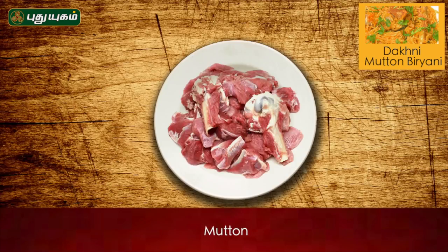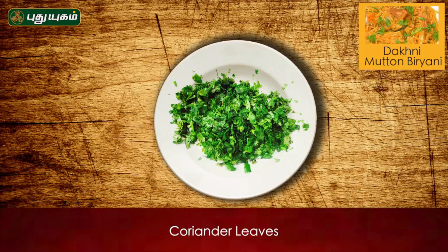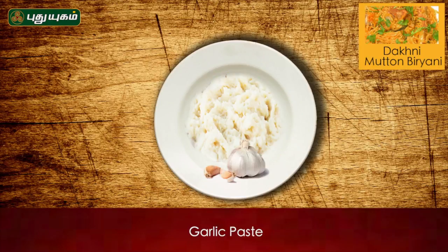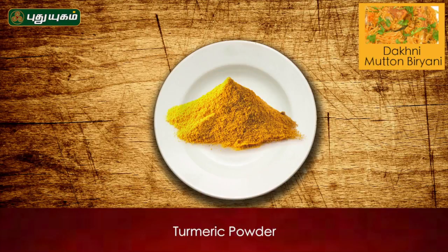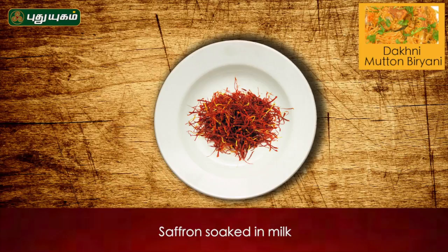It is called basmathi rice, mutton, vengayon, thakkali, pachchamolaga, poudina, kottamalli, inji paste, pundu paste, thani moolaga, manja tuli, whole garam masala, nengi, yen, saffron, saffron milk.